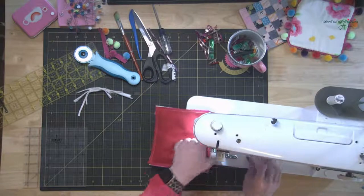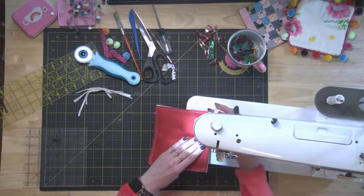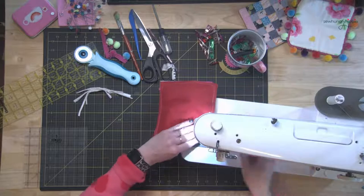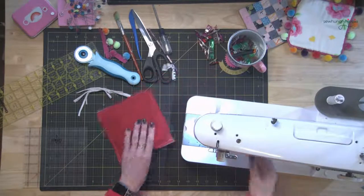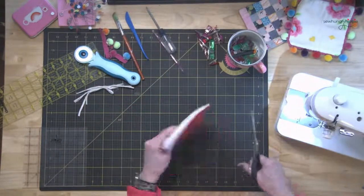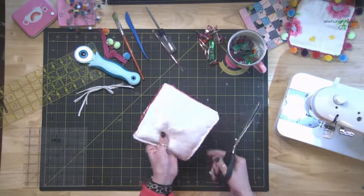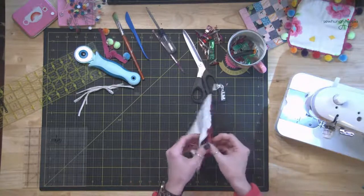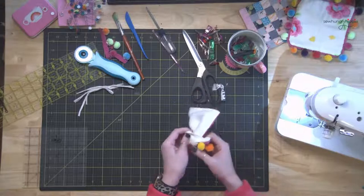I think this is my opening here. If you want to, you can trim the corners out. Honestly, I didn't really see much difference with that, and I don't want you to cut any pom-poms off by accident — so just be careful if you're going to trim. Then you've got the hole here so we can turn it right sides out.